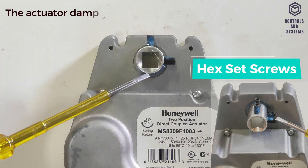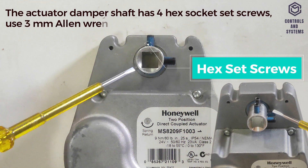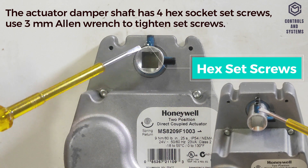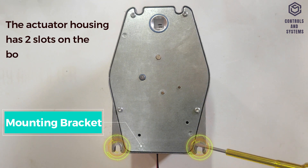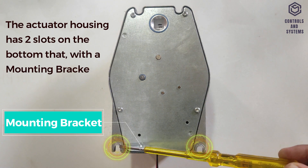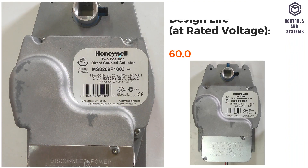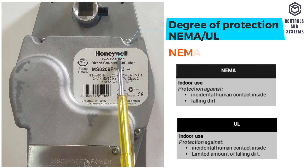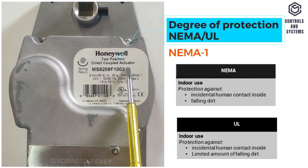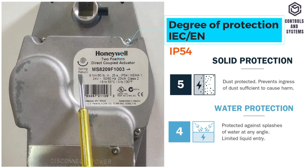The actuator damper shaft has four hex socket set screws; use a 3 mm Allen wrench to tighten set screws. The actuator housing has two slots on the bottom that, with a mounting bracket, secure it flush to a damper box. Service life is 60,000 full-stroke cycles. Degree of protection: NEMA/UL is NEMA 1; IEC/EN is IP54.